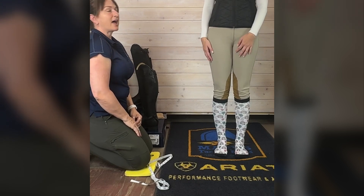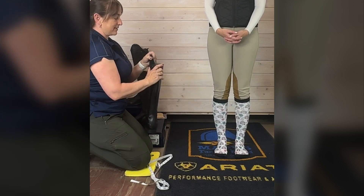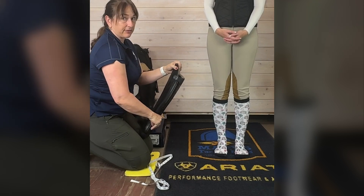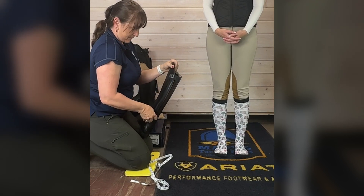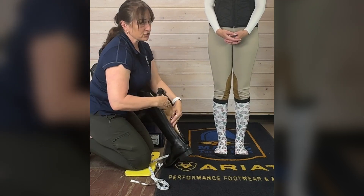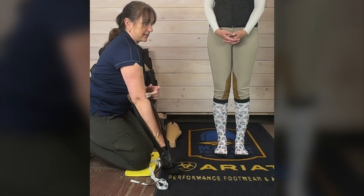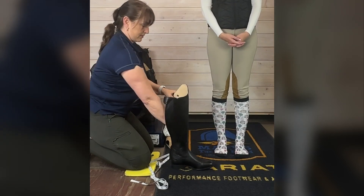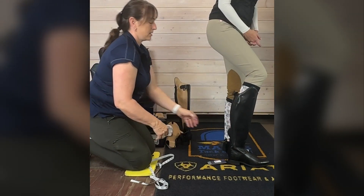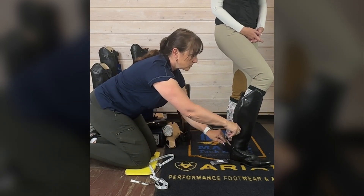Sasha has ordered a pair of boots — she has the size seven slim medium in the Kinsley. Let's see how they fit her. I'm going to take out all the shapers. Always use your shapers — very important for proper boot maintenance so that you don't get unwanted creases in your boots when you're not using them. First, let's take a look at how the foot fits. Go ahead and put your foot in there — make sure you pull the tongue out.